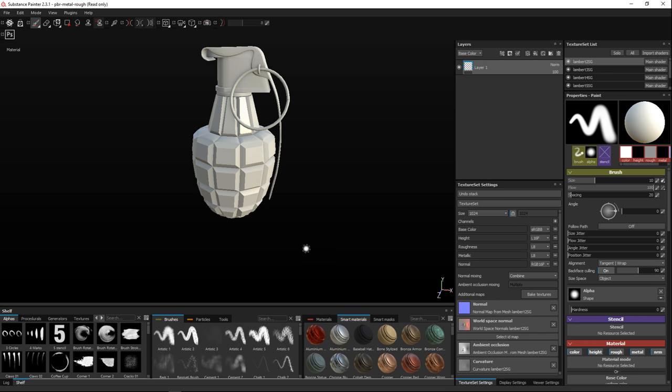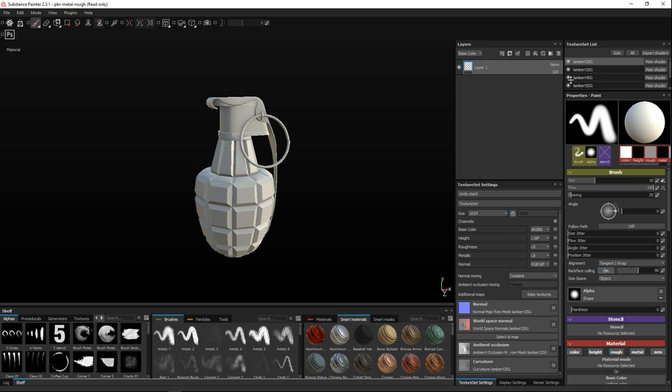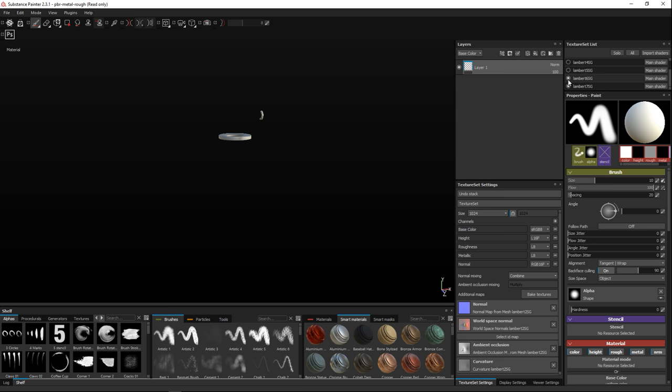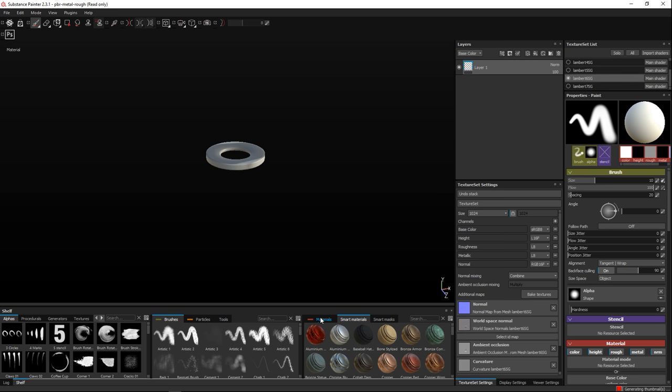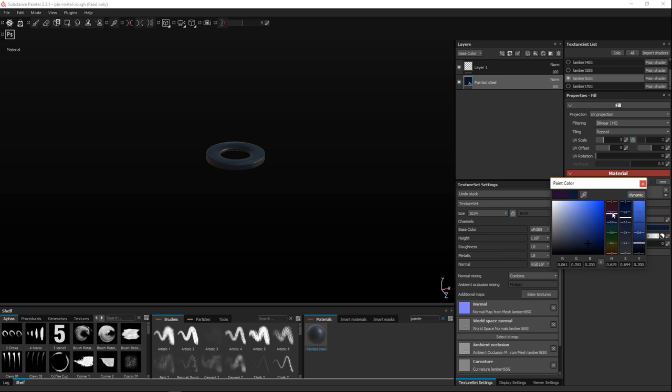The maps have been baked. Now we'll start looking at the individual components we want to texture. We'll click on layers to turn them off so we can see what's what. This part here is our ring, and it should be a red painted steel. With that selected, go to Materials, find Painted Steel, and drag that onto the layer. The color is quite different — we want it red, so click the color and move it up to the red zone.